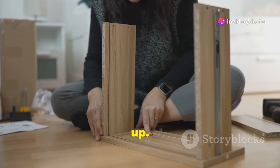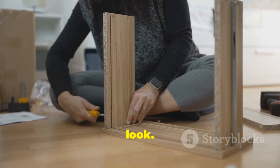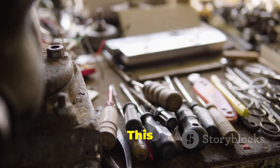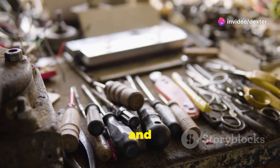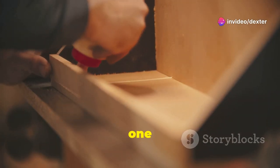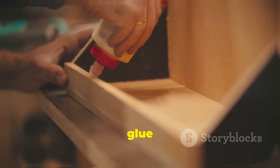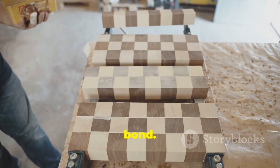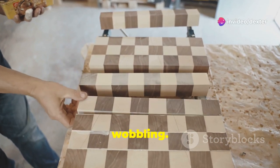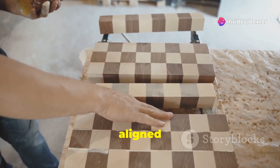Next, it's time to stack the tables. Stacking adds height and gives your side table a unique, modern look. Carefully align the tables to ensure they are perfectly stacked — this is crucial for stability and overall appearance. Apply wood glue to the top of one table, then carefully stack another LACK table on top. Spread the glue evenly to ensure a strong bond, and take your time to make sure everything is aligned perfectly.